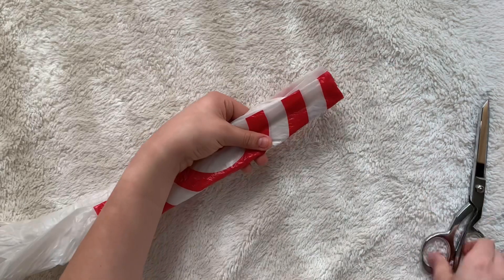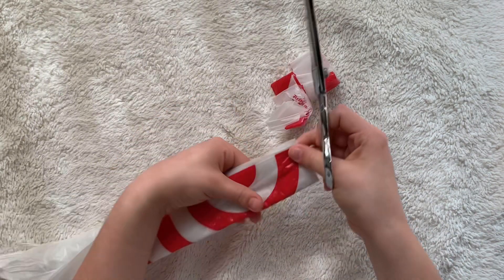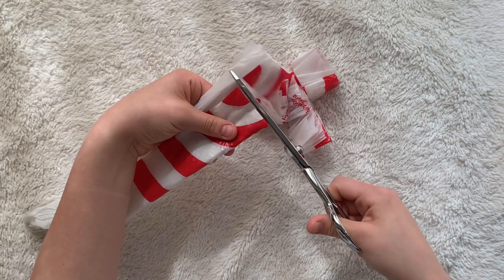Then you're going to go down the line, cutting about one inch strips off from your bag. If you want your yarn to be thicker, you can cut thicker strips, and if you want them to be thinner, you can cut thinner ones.